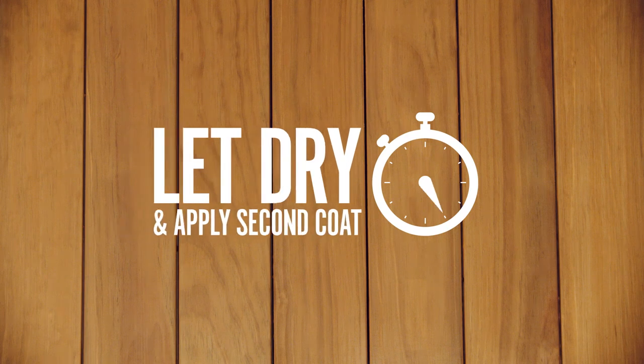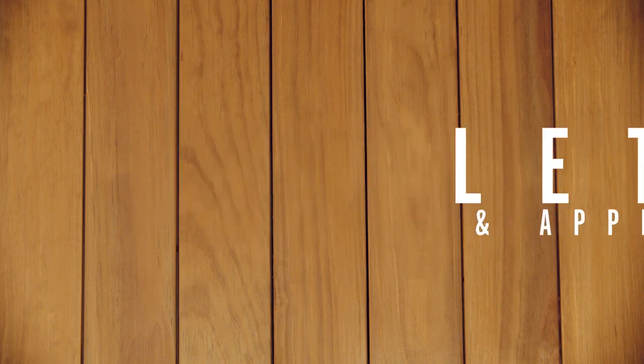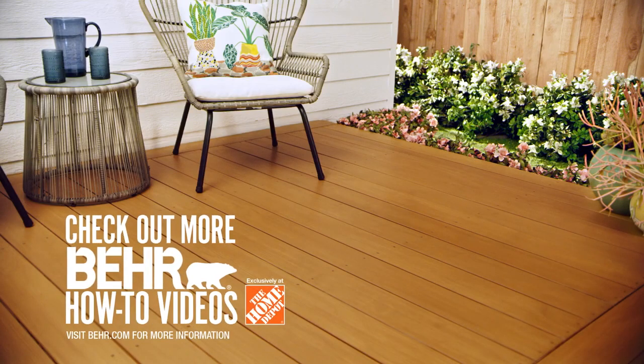Give the stain one to two hours to dry before you apply your second coat. The second coat will help keep colors as rich as possible and ensure lasting durability through all seasons. Enjoy your freshly stained deck.